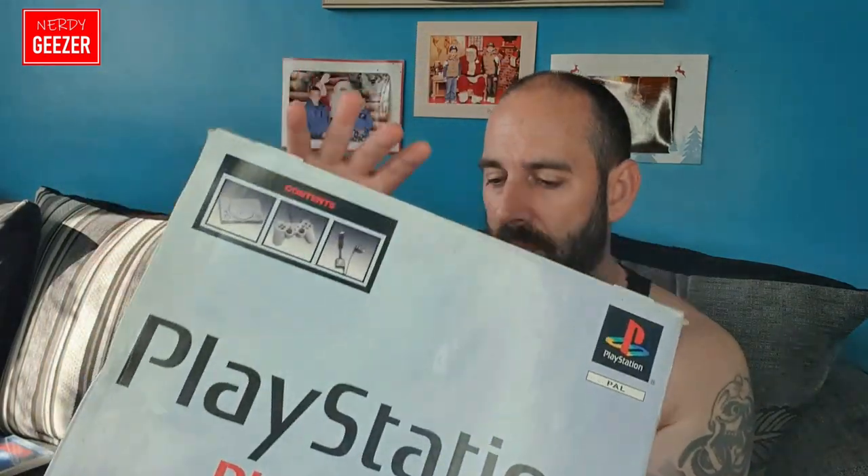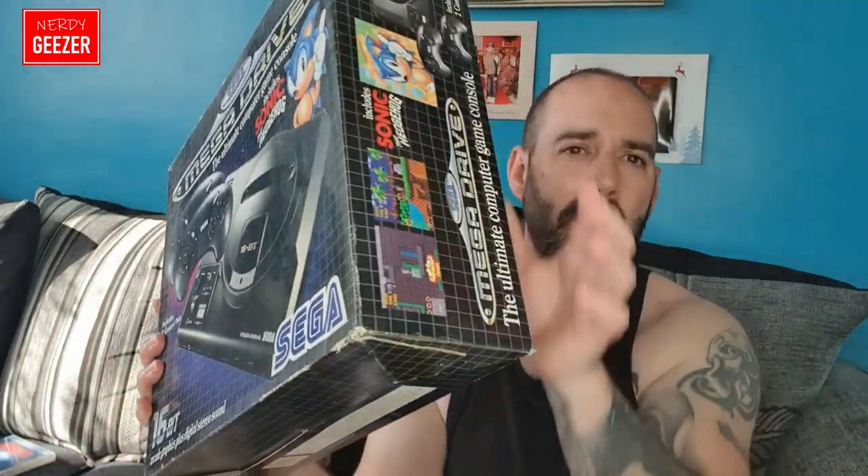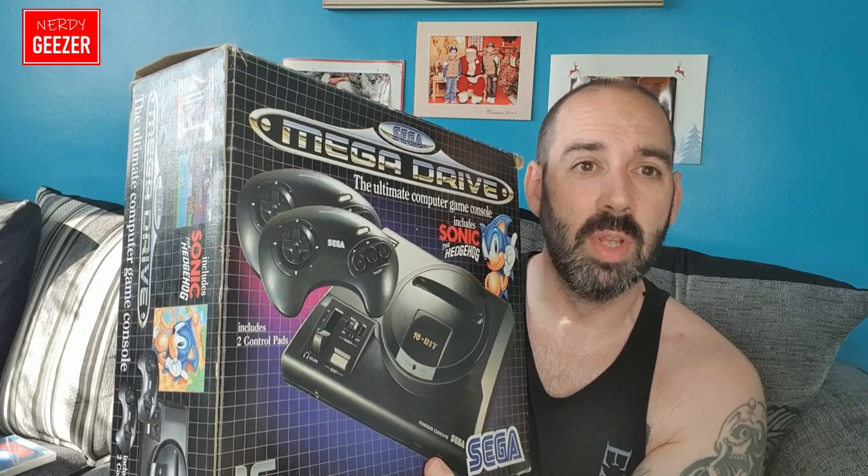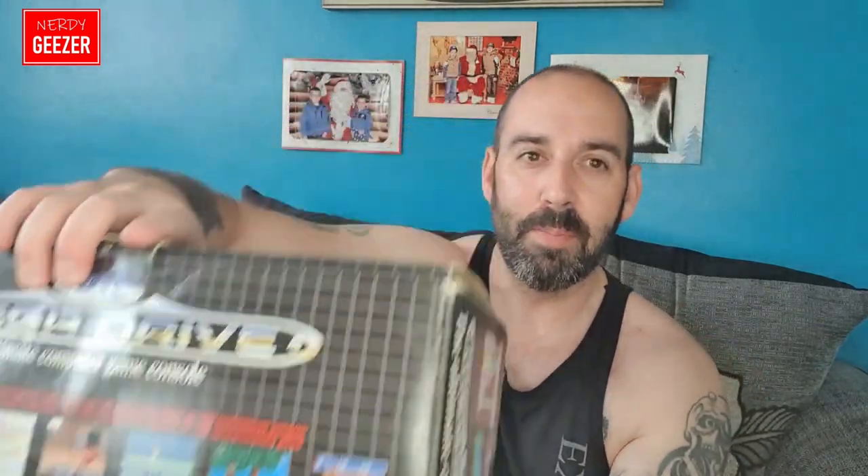Next we have the Mega Drive. It says it includes Sonic the Hedgehog, but the only thing that isn't in here is Sonic the Hedgehog, and there is a controller missing. I've got other controllers and I've already got a Mega Drive, but I'm going to show you the box because this is in fantastic condition considering how old it is — a lot better condition than the one the wife bought me for Christmas. I'm keeping this one and moving the other one on.